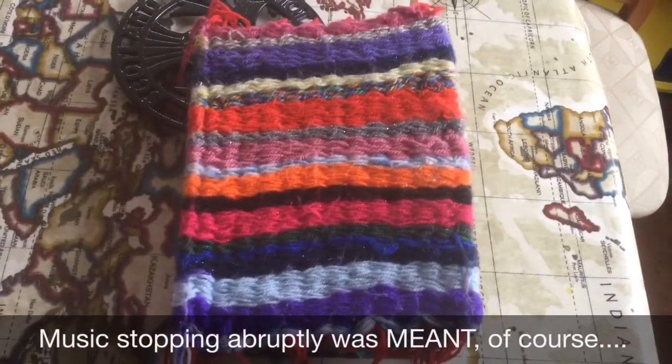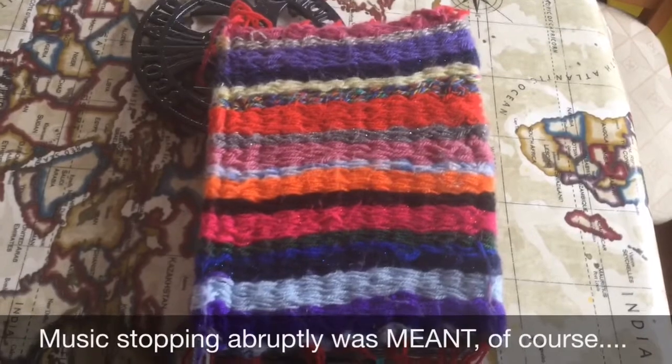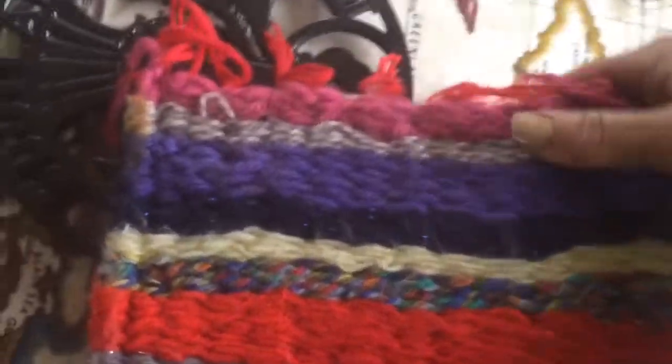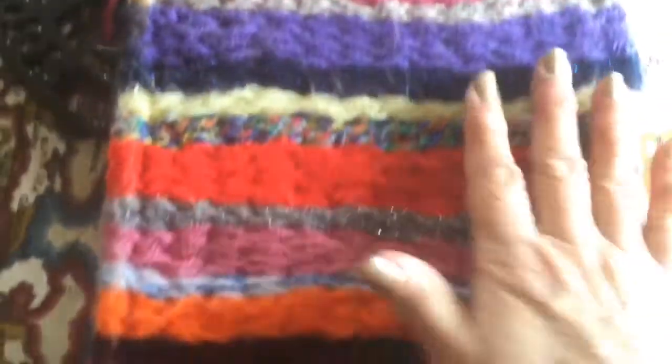Hi everybody, here's another one. The cover is a piece of weaving that I did on my peg loom - great fun to use, so easy, real child's play.